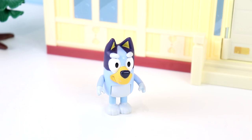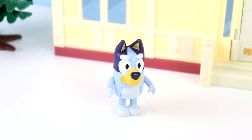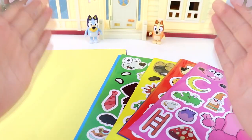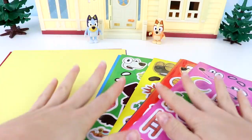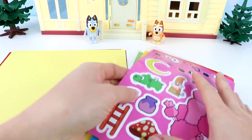Bingo, do you want to do a funny craft today? Yes, I would love to, Bluey. Okay, Bingo, this is going to be so funny. Hey Pixie Pals, welcome back to another awesome video. Today we have Bingo and Bluey here. They are doing a super fun silly face craft.